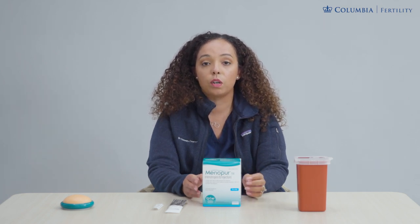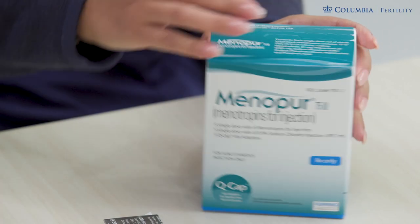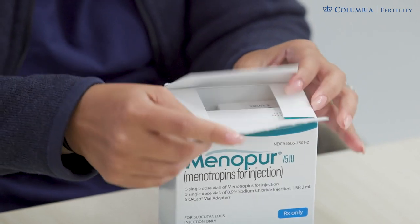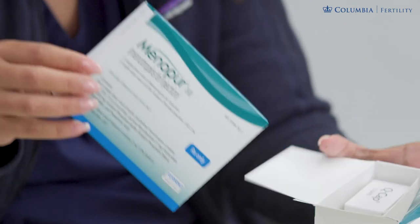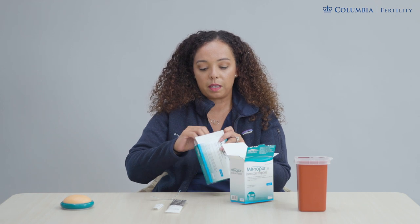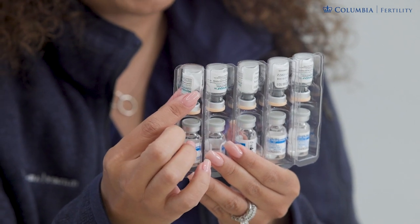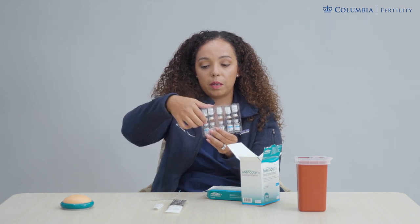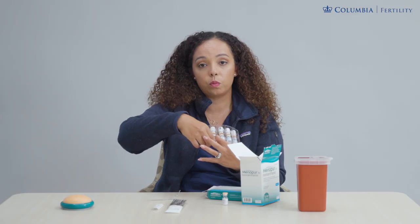The first thing you should do is clean off your surface area and make sure that your hands are cleaned and disinfected. Open up your Menopur box by pulling back the tab and opening up its contents within. You will take out the vials which are within a second box inside of the Menopur box. You do see five liquid vials and five Menopur powder vials. For my dose of one powder vial in the evening, I will need one powder vial and one liquid vial.